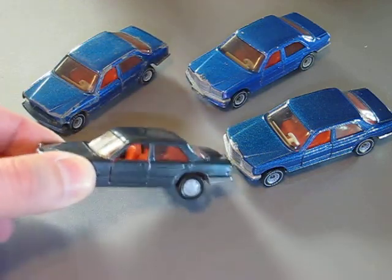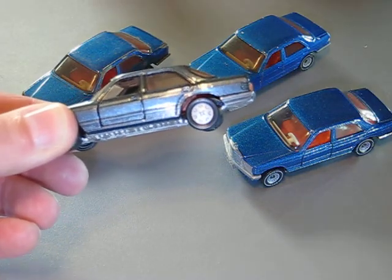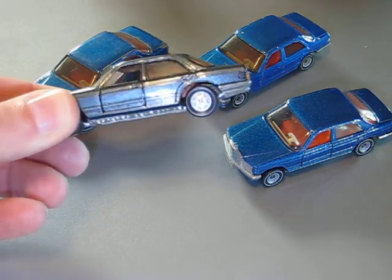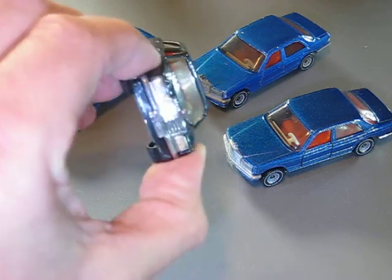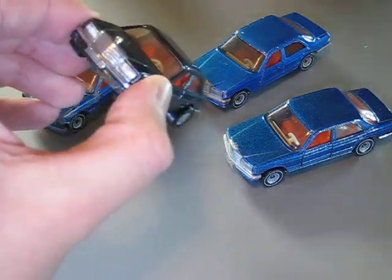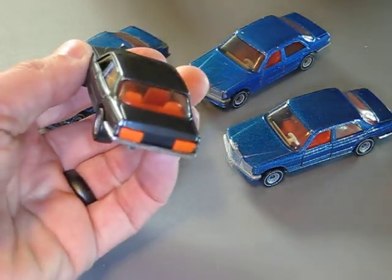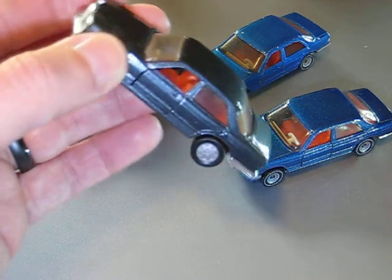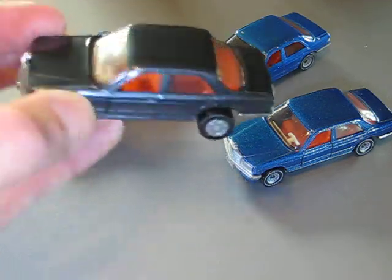I changed the wheels. With these wheels the design I think fits to this Mercedes. I polished the grille and the headlights a little bit, and also the base.